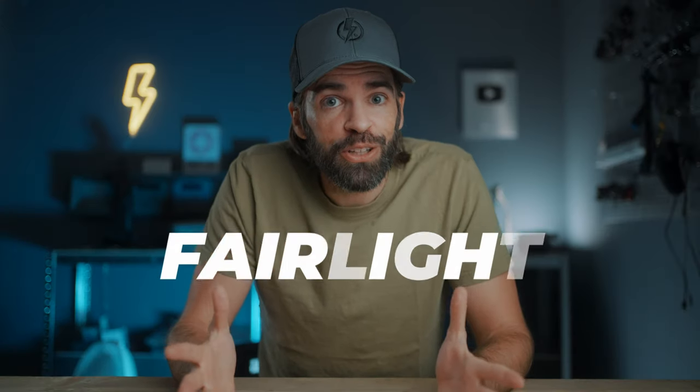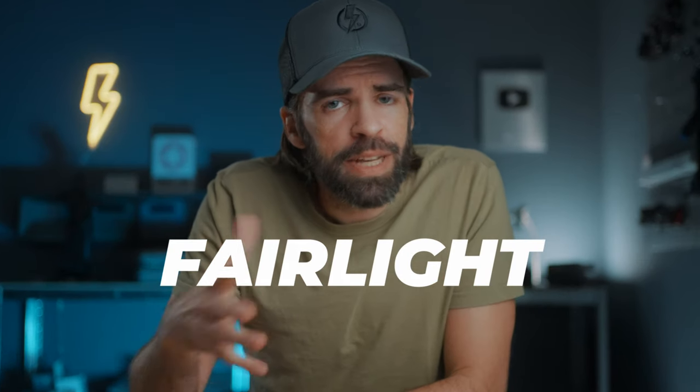Today I'm going to show you how I edit my audio in DaVinci Resolve — the tools and effects I use to clean up my audio and my voice to make everything sound a little bit better, including the background music.